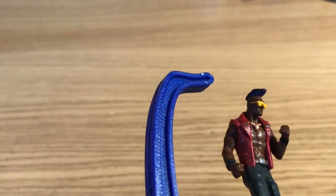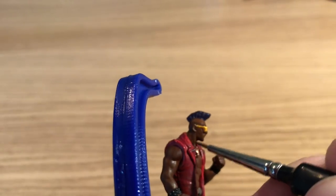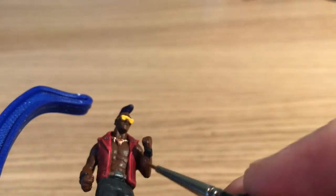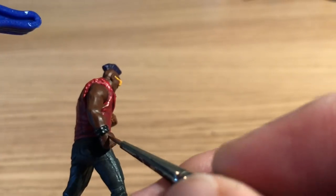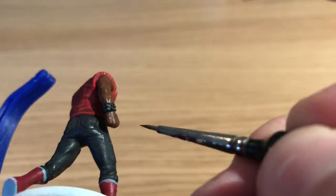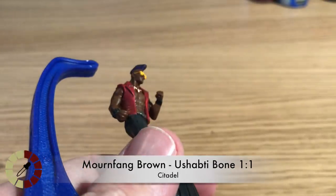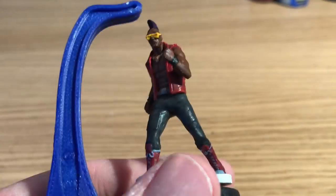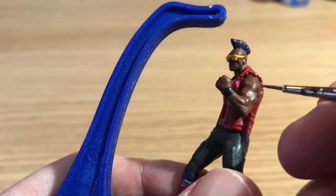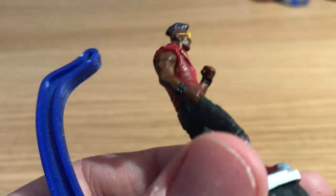Mournfang Brown is now mixed with about a third Ushabti Bone to start highlighting the skin tone. Benson applies this to the forehead, cheeks, raised muscles along the biceps and forearms, fingers, abs, and pecs — any raised muscle group — leaving the darker Mournfang Brown between each muscle. Benson always waters down his paints heavily when highlighting so he can build up layers, getting lighter each time.